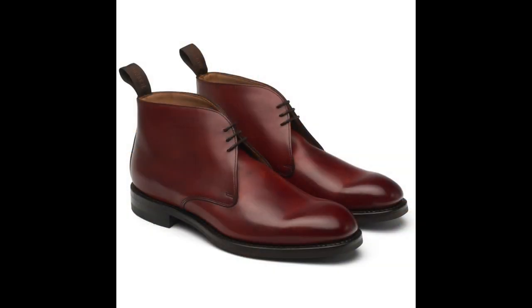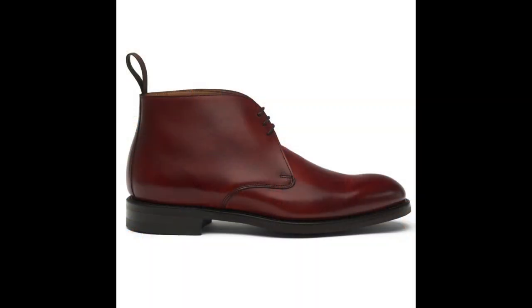A slightly different and cheaper option at £445 is the Cheaney Jackie 3 — one of my favorite brands. This is a more traditional chukka boot with a conservative toe shape and three eyelets. It comes in seven different colors and styles. My favorite is the 'Dark Leaf' colorway — a rich brown that will patina beautifully. A little more traditional than the Tetbury, about £50-60 less, but either will serve you very well.